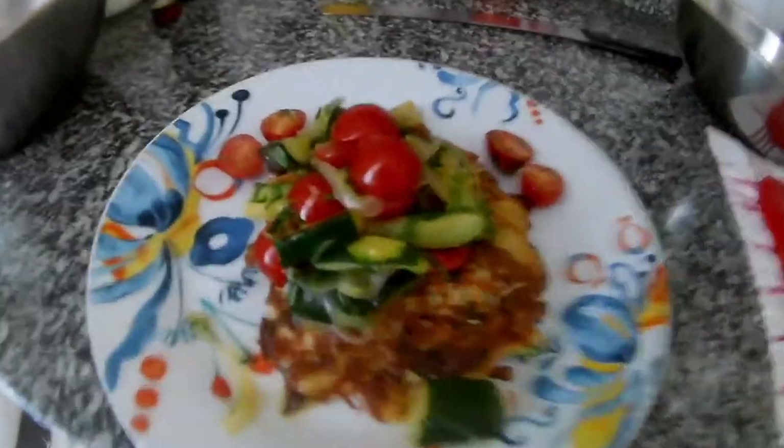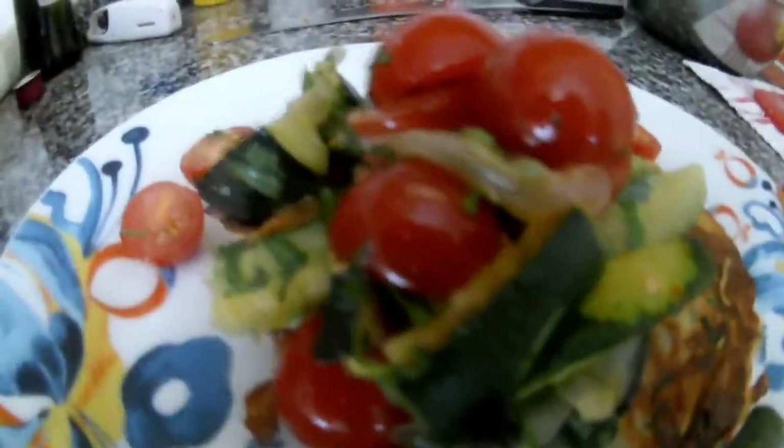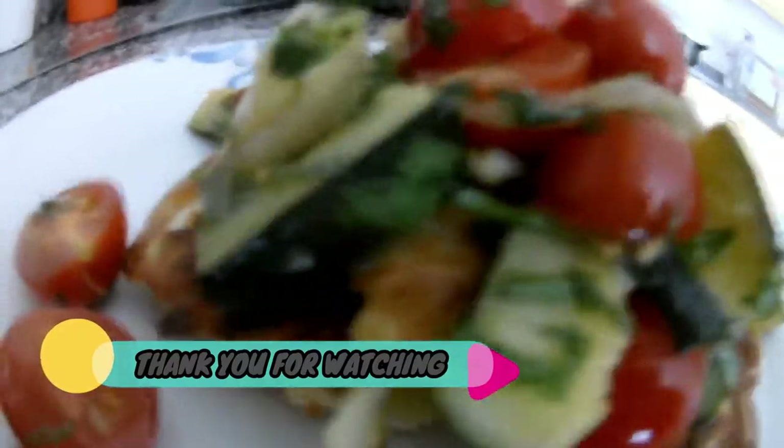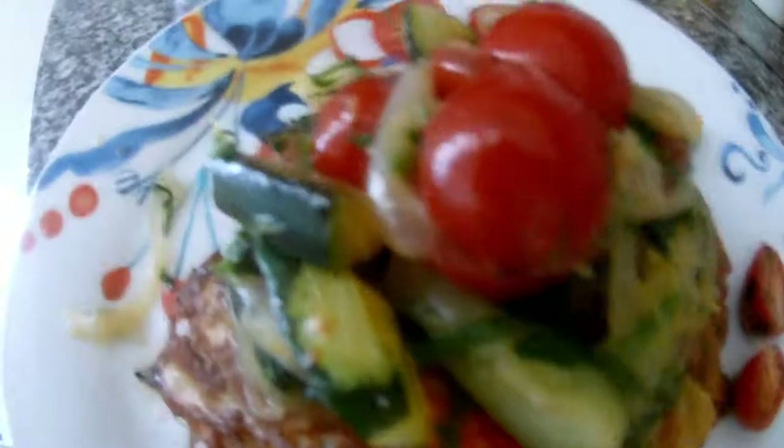So, it's time for plating. And you have a nice and easy vegetarian dish within a few minutes. It's not that complicated!